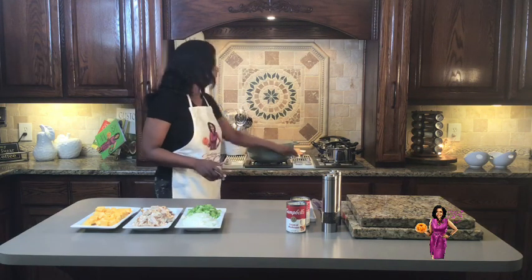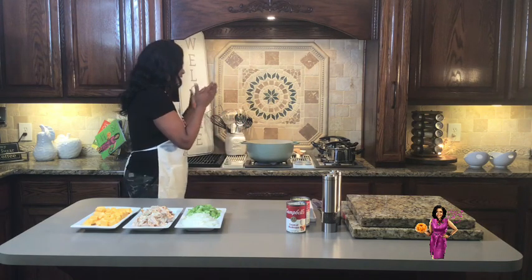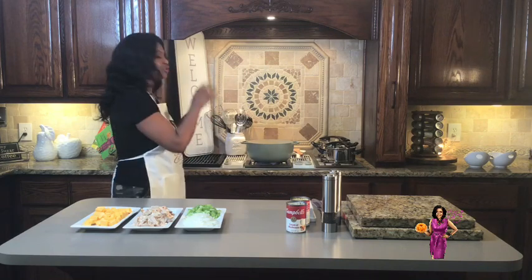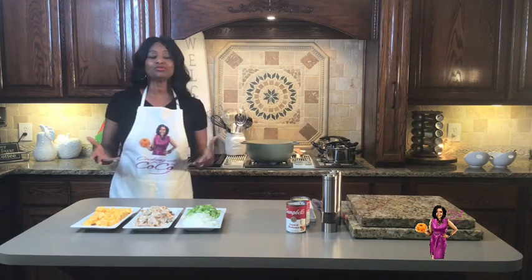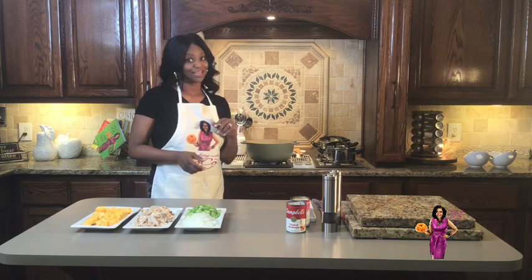I have my big pot back here. They call it a Dutch oven because it goes from the stove to the oven. You can cook, you can bake, you can stew — you can do all of that. Y'all need to get one of these. Christmas is coming — tell those hubbies that's what you want.